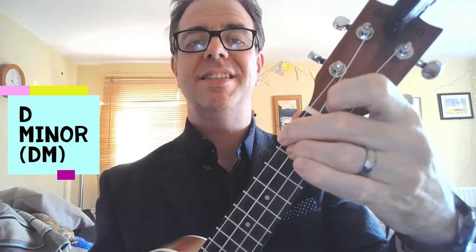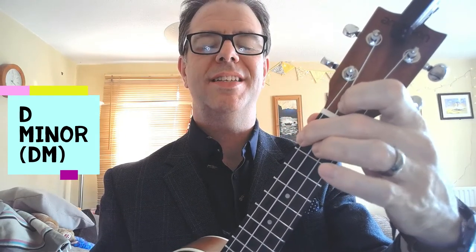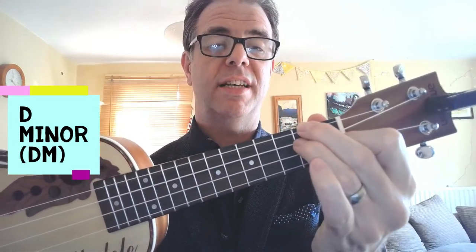The other chord is called D minor, which involves you keeping your middle finger there, and then you put your ring finger underneath — on the second fret of the string second from top, that's the C string. Then you put your pointy finger behind the first fret of the string second from bottom, which is the E string. Your little finger stays out of the way.